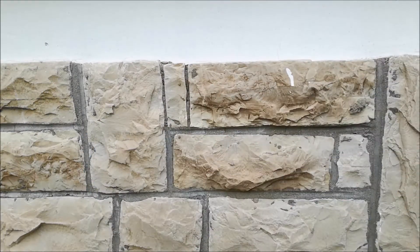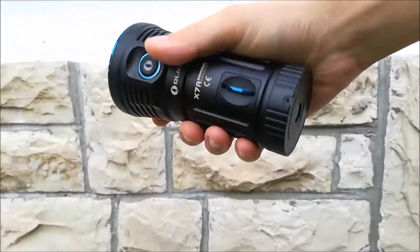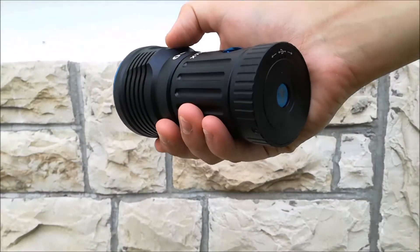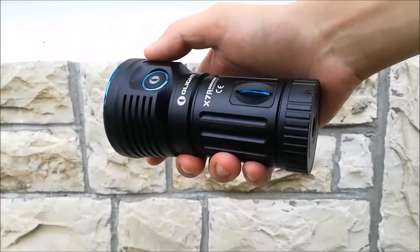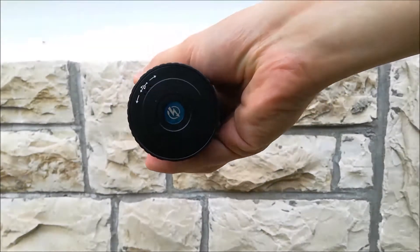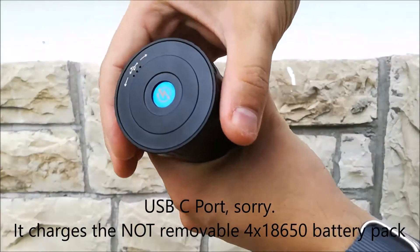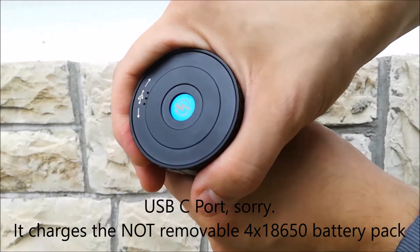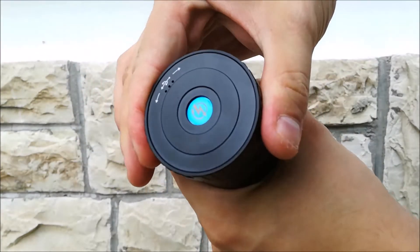Basically, you have 12,000 lumens at the Turbo S mode instead of the previous 9,000 lumens of the X7. You also have a micro USB charging port at the tail cap, which is hidden to preserve the IPX7 rating and is accessible by twisting and untwisting the tail cap.